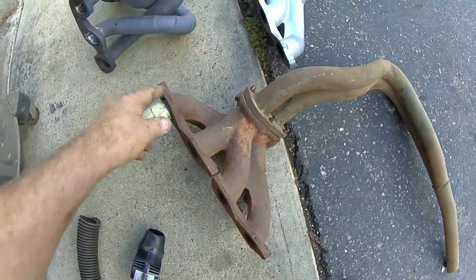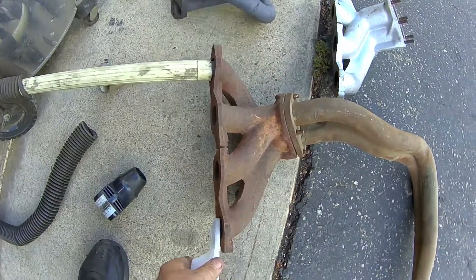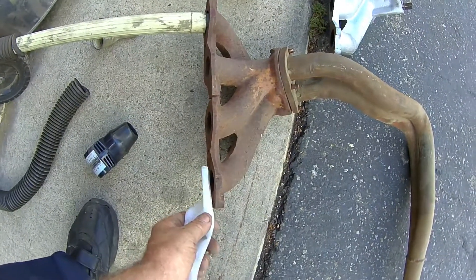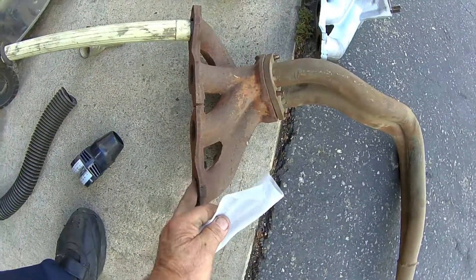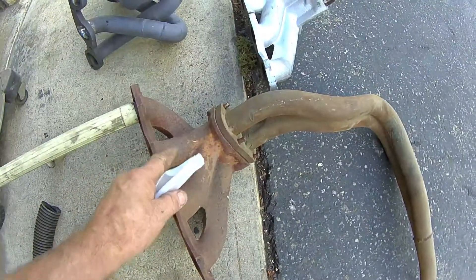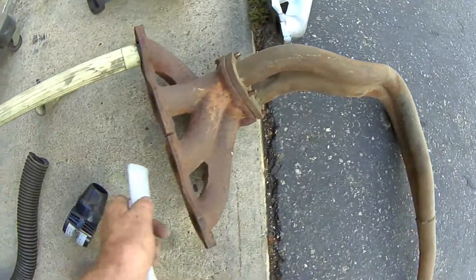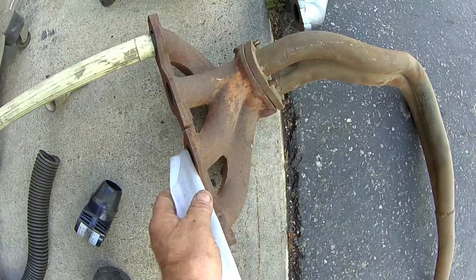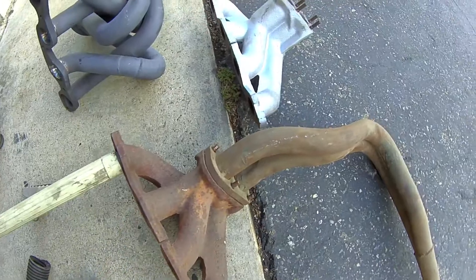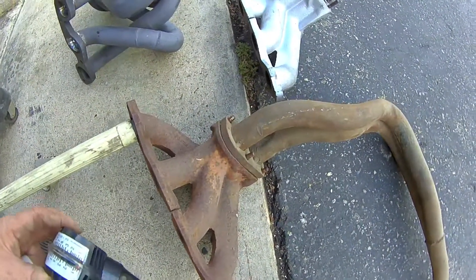We've got air flow into the number four cylinder. The alternate cylinder would be the number one cylinder. As you can see, there's no suction - it's not trying to pull that in. Put your hand over it, you can feel slight pressure. The other alternate cylinders are linked through the head pipe where it joins down here into what would be a collector. We've got no suction on these, so this four into two into one design really isn't effective at all.